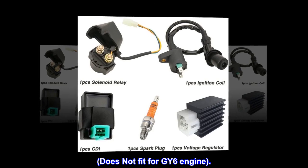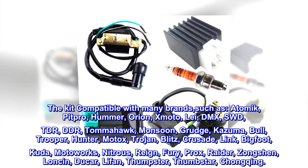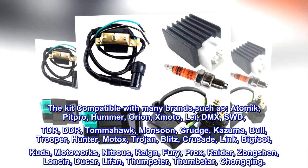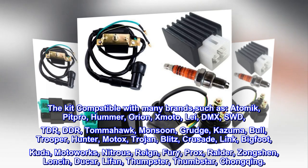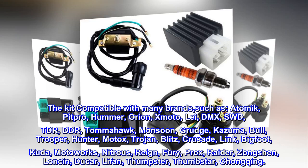Does not fit GY6 engines. Compatible with many brands such as Atomic, PitPro, Hummer, Orion, XMoto, Lay, DMX, SWD, TDR, DDR, Tomahawk, Monsoon, Grudge, Kazuma, Bull, Trooper, Hunter, MotoX, Trojan, Blitz, Crusade, Link, Bigfoot, Kuda, Motoworks, Nitrous, Rain, Fury, ProX, Raider, Zhangshen, Lonson, Ducar, Lifan, Thumpster, Thumbstar, Changching.